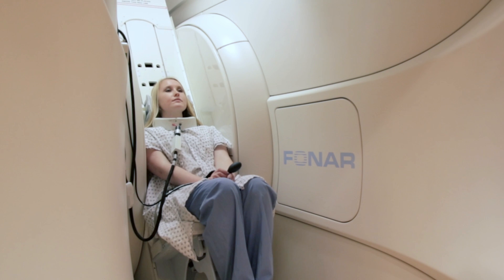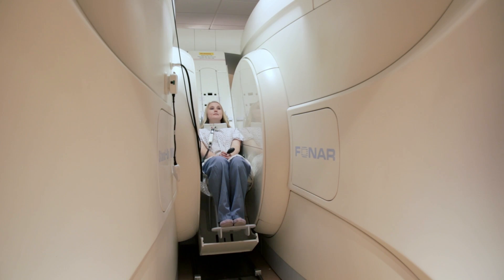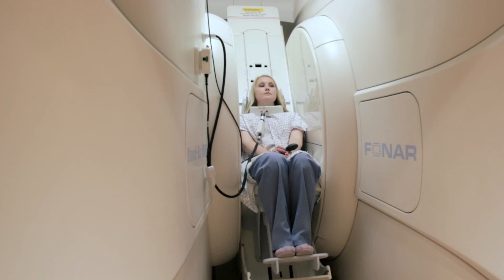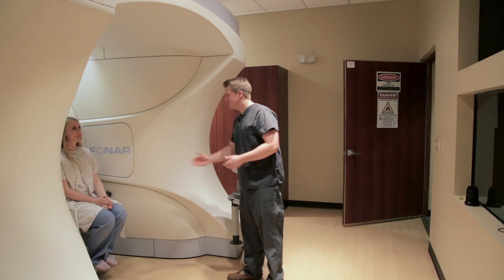We see a lot of patients that have tried other places and they feel like there's no hope for them to have an MRI. They come to us, they have it on the upright, and they walk out with a smile on their face.